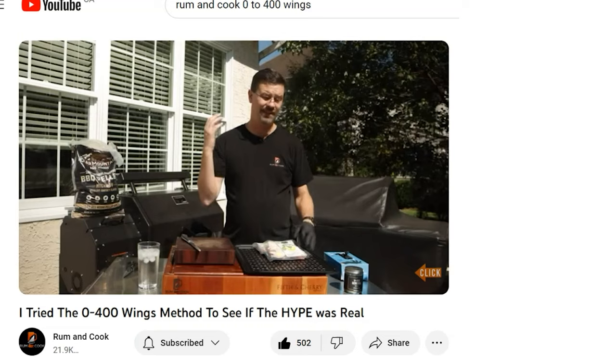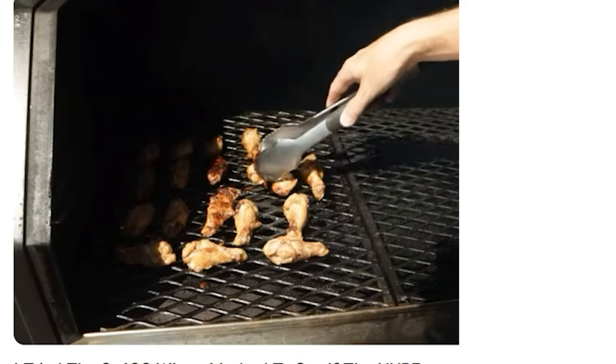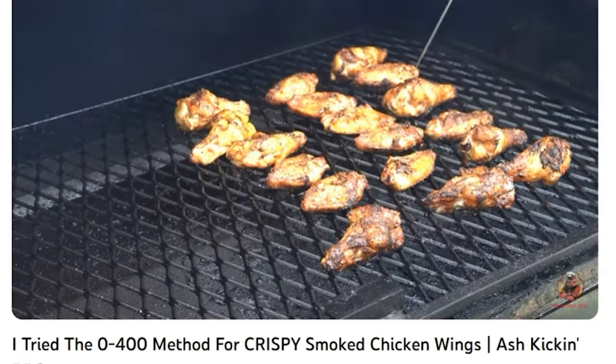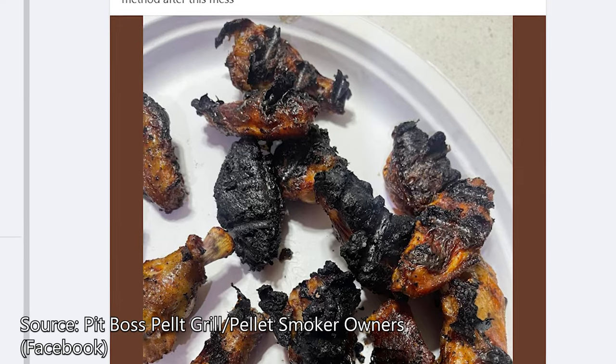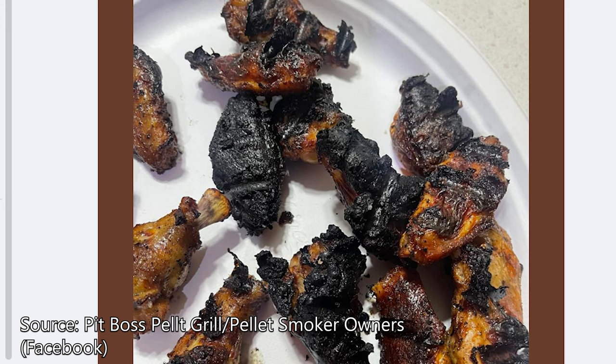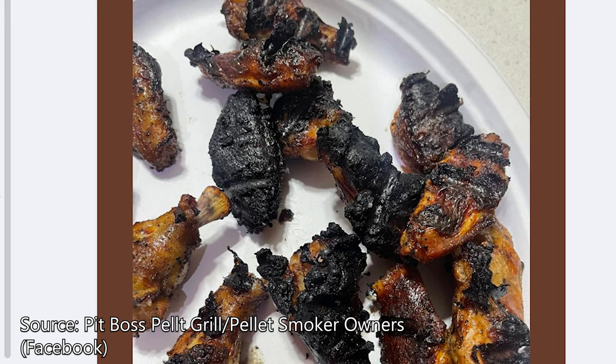A lot of YouTubers have been doing the zero to 400 wing method recently. For example, Rum and Cook did a great video where he tests out the method, and Ash Kicken Barbecue has an excellent video on the technique as well — both linked below. Most people are saying it's a really excellent method, maybe not the best method, but still really good. But there's a really big problem: I've been seeing a lot of posts on Facebook groups and forums where people try the zero to 400 method and they pretty much just incinerate their wings.